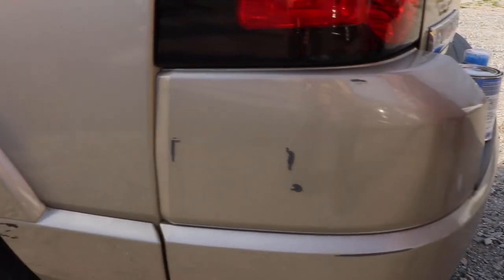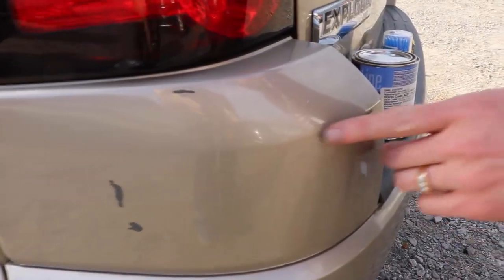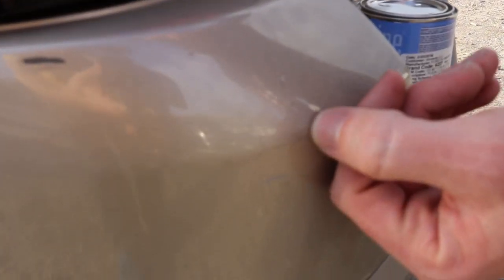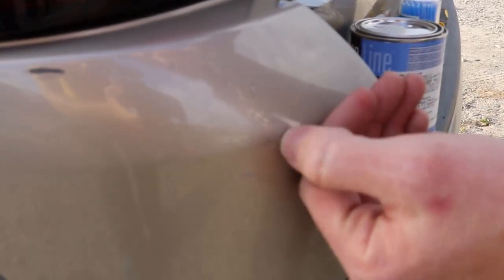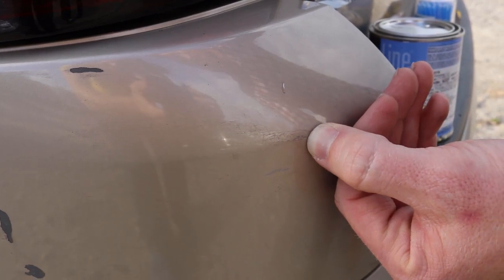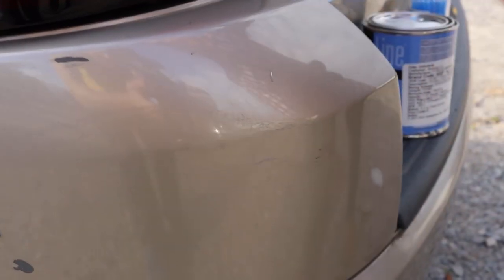Now, one that you might not have noticed as we were panning the camera is right here. This is one we touched up just a little bit ago — this is one layer of touch-up paint. A final layer would make this where it was not hardly noticeable at all, but we'll show you that in just a moment.